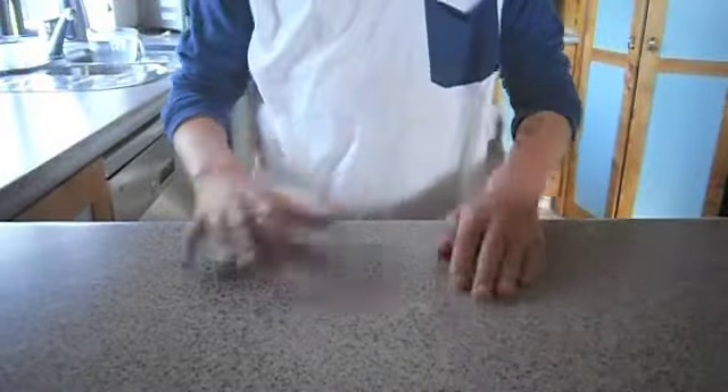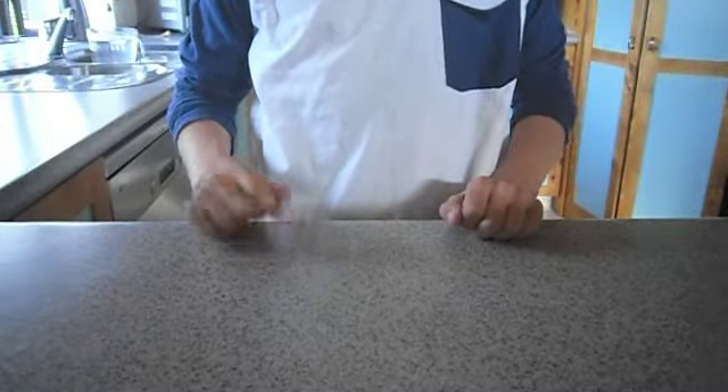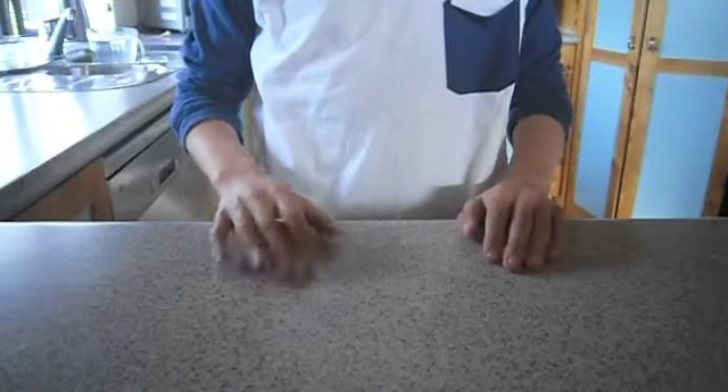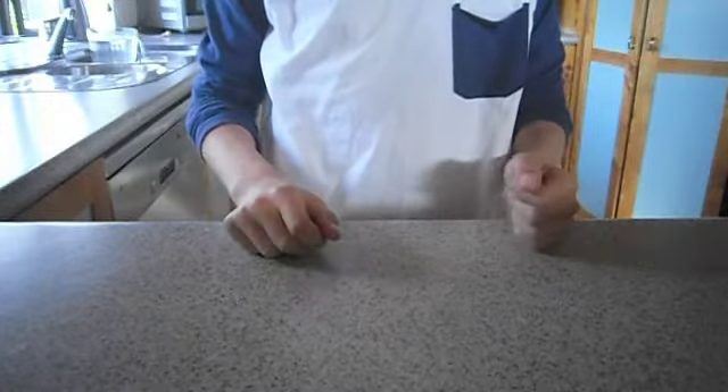Today I'm going to show you how to make tomato on toast. Tomato on toast is a very simple, delicious and filling meal that you can make anytime and anywhere.